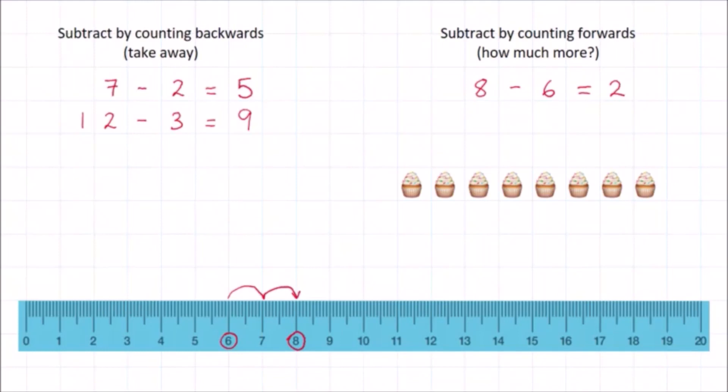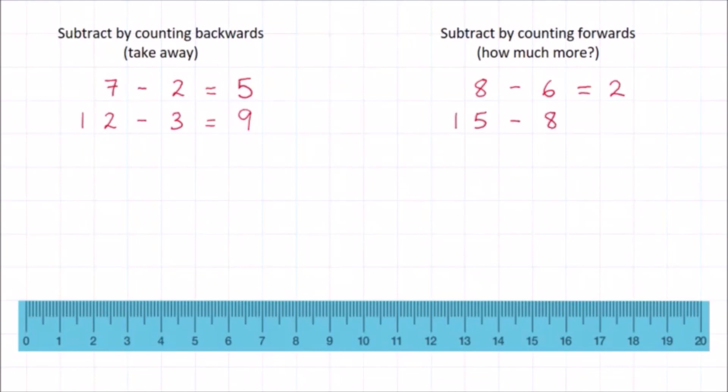This is a very useful way to think about subtraction. Let's try another one. Can you work out the answer to fifteen minus eight? Start at eight on the ruler and ask: how much more do I need to make fifteen? One, two, three, four, five, six, seven. That's right! The answer is seven. Good job!